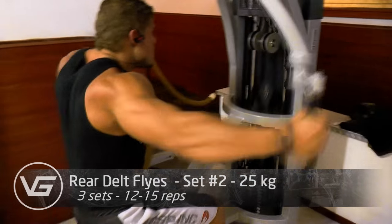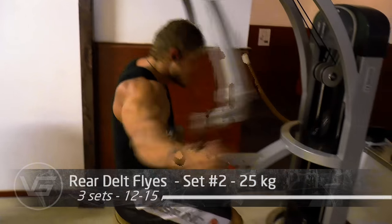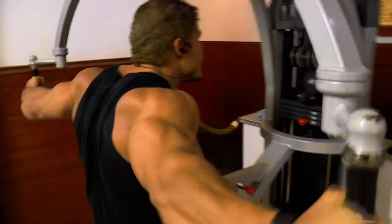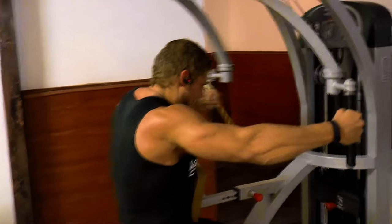Right here you can really see the rear delts popping, and that's what I want you to feel for yourself. When you're doing an exercise like this, you can do it purely with the traps, but to activate the rear delts you've really got to feel that peak contraction. You don't just want an overall burning sensation in your upper back — you really want the rear delts to fire up.